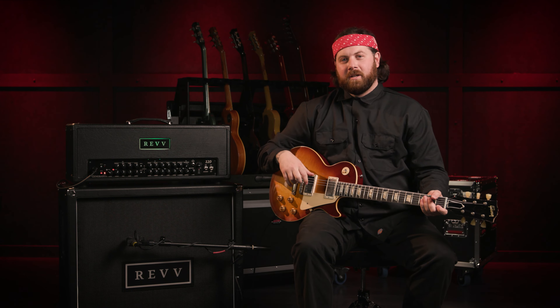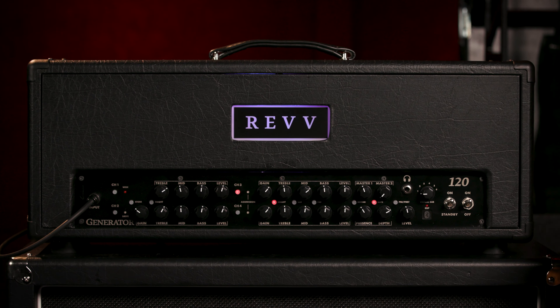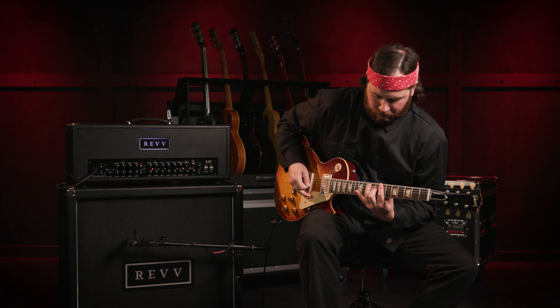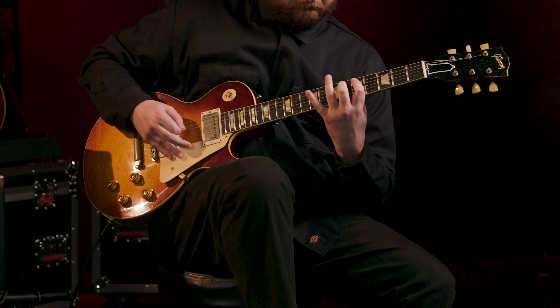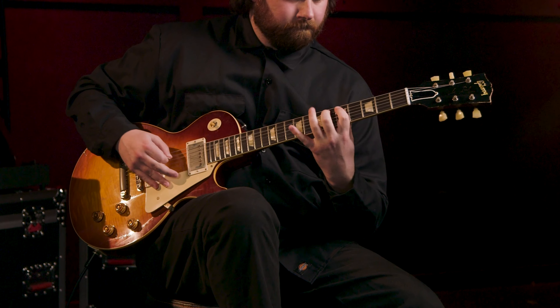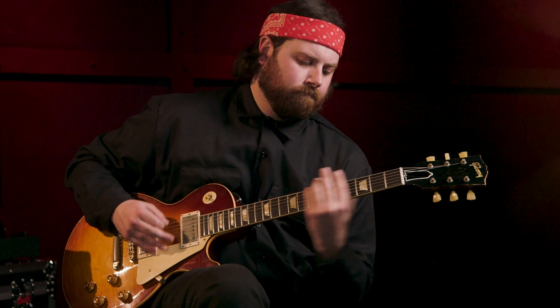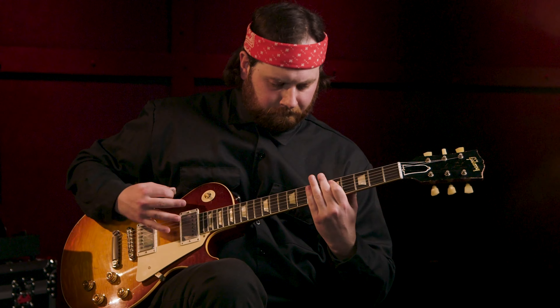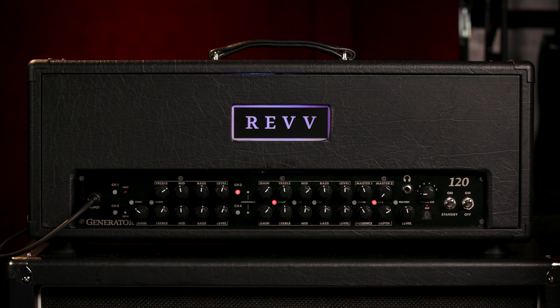Now let's switch over to Channel 3, which is the Revv Purple channel. This channel is my favorite — this is why I actually got one. It's just amazing, especially for the kind of music that I play. It's just everything that you want in an overdrive channel where it's very tight on the bottom, but you're not losing any aggression anywhere. It just stays exactly where you want it in a mix, and my front of house guy just loves it for it.